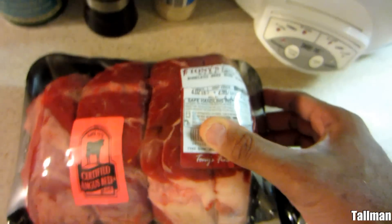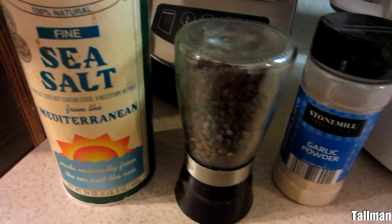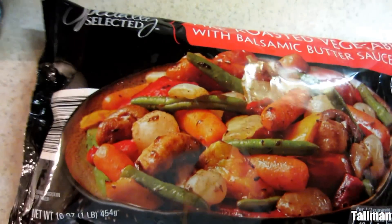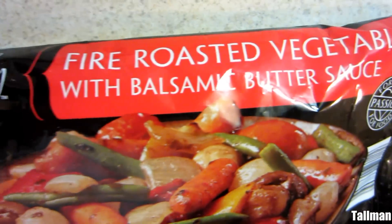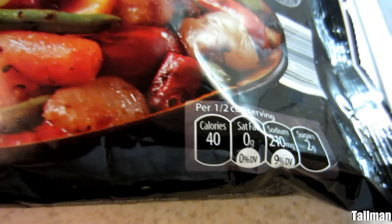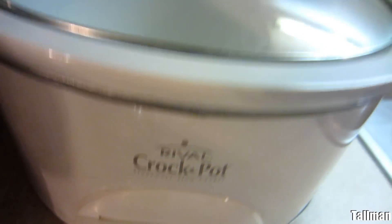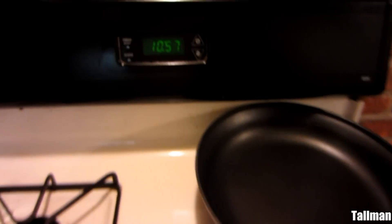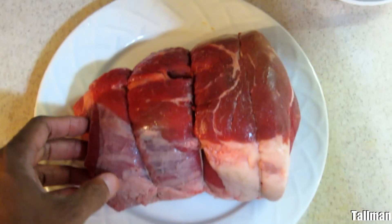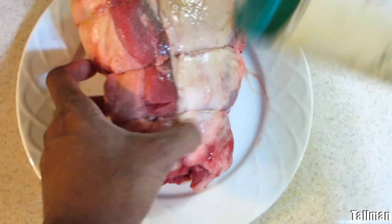This is a four pound boneless beef rump roast that we're going to season up with sea salt, black pepper, and garlic powder. We're going to have some fire roasted vegetables that I'm going to lay at the bottom of the crock pot. We're going to cook this in the crock pot for 10 hours overnight — it's almost 11 o'clock, so I'm going to put all this together and get ready to go to bed.